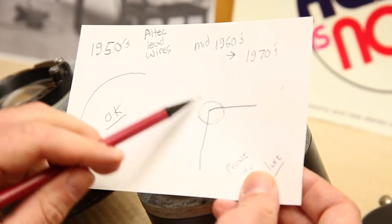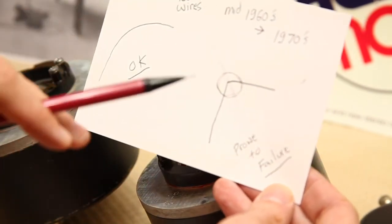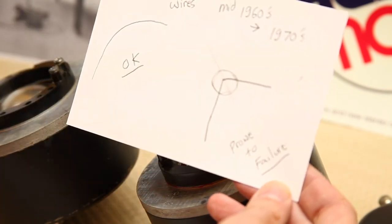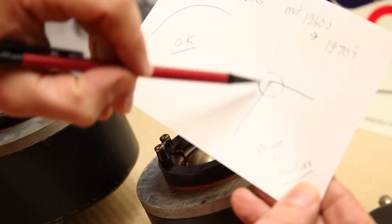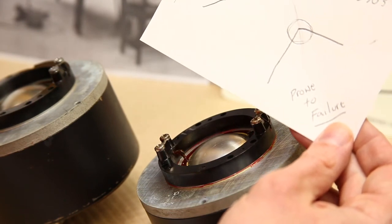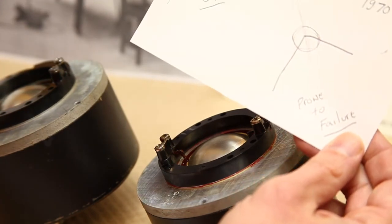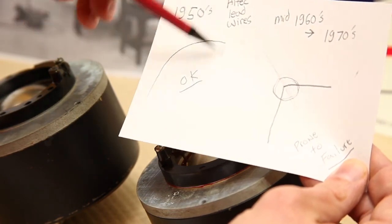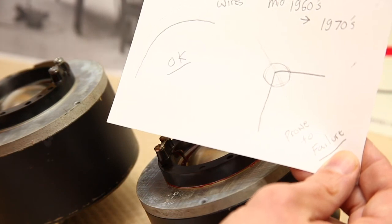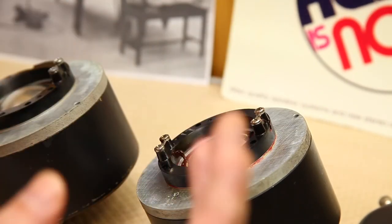Those vibrations gradually caused a break right at that 90-degree bend, making the mid-1960s to 1970s original diaphragms prone to failure. They didn't sound bad when they worked — they work great — this is just a reliability issue, not a sound quality issue. On any given Sunday I would much prefer to have the original diaphragm. Later on in the 1970s and 80s Altec figured this out and went back to a system where James B. Lansing originally had a much more elegant curly-cue wire routing — a beautiful mechanical design.